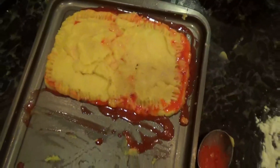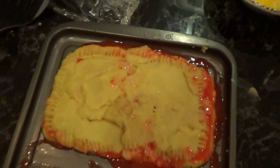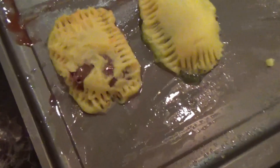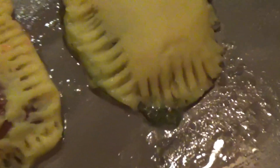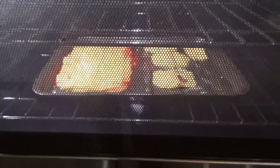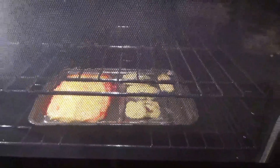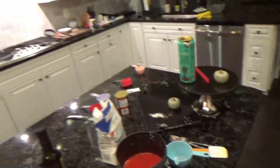Alright y'all, so we made the pop-tart — it kind of leaked a little, but I'm really freestyling this so cut me some slack. It's actually really hard to make. We're gonna put this in the oven on bake at 350° and cook it for like 40 minutes. Random update — with the extra dough we made two random flavors: key lime and Nutella. Alright, they're in the oven for 40 minutes.